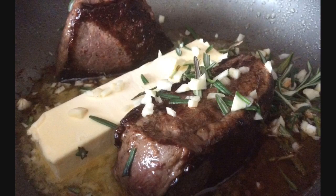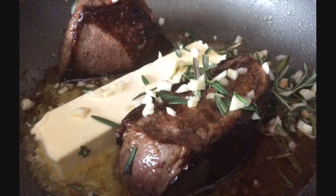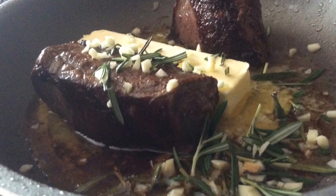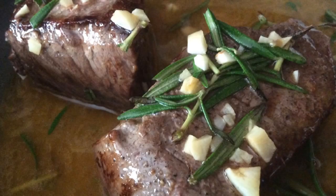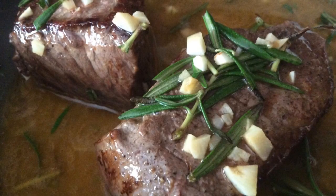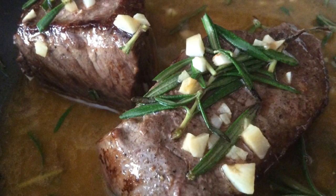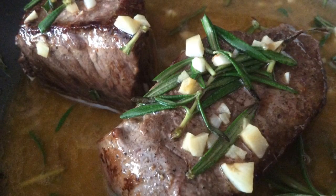We added a stick of butter to the sirloins cooking in the pan, along with the rosemary and garlic. Once the butter melted down, we continually spooned the mixture over the two sirloins so they were nicely basted in that butter.